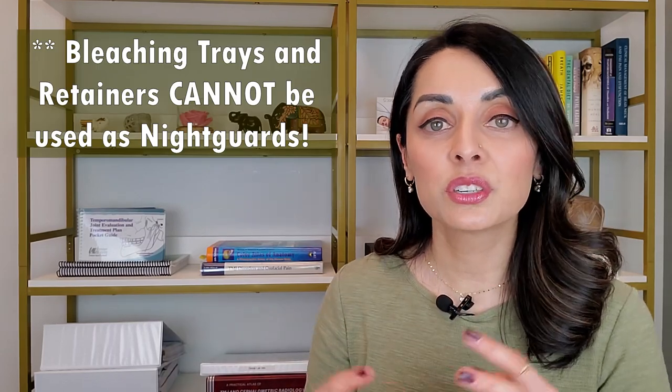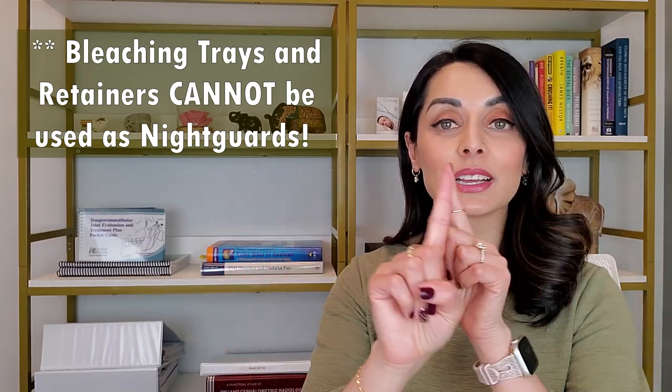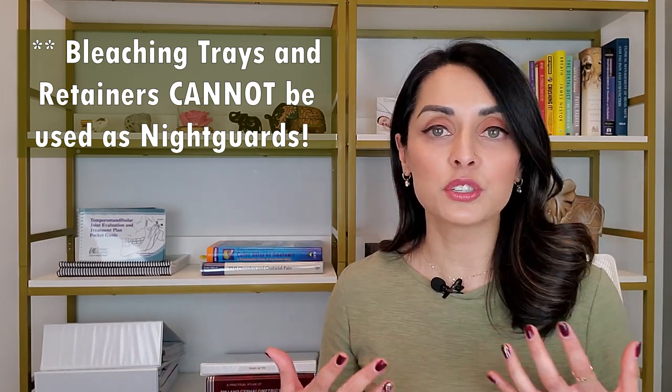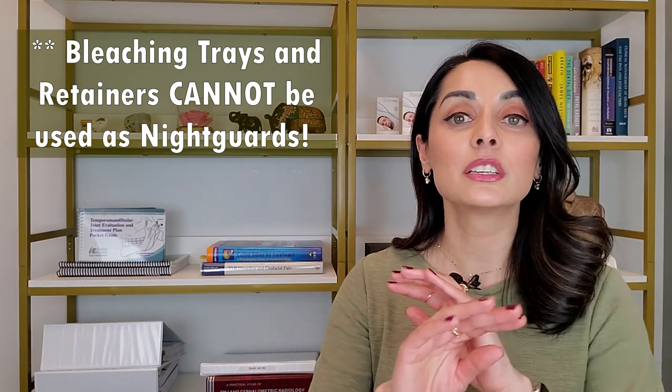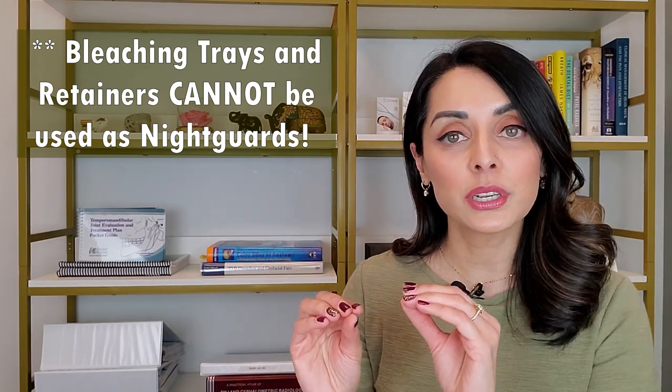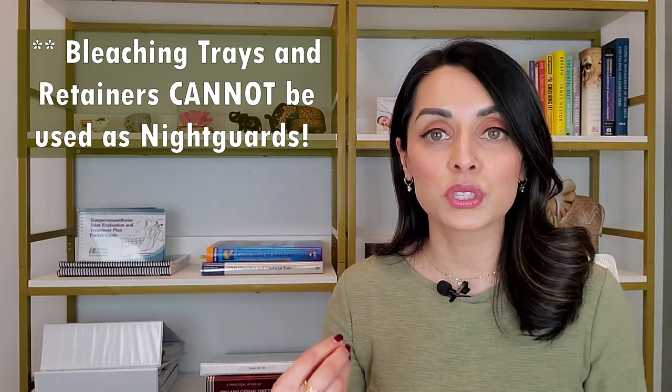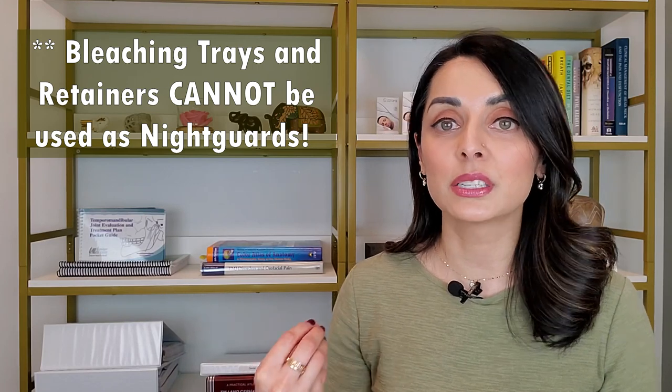A little side note here: both bleaching trays and retainers cannot be used as night guards. Many people say they just use their bleaching tray or retainer as a night guard — it is not a night guard. Bleaching trays and retainers are not thick enough to absorb the colossal forces of clenching and grinding activity. For more information on the forces involved with clenching and grinding, take a look at my video called Chewing Forces vs. Clenching and Grinding Forces — I've linked that above and below.